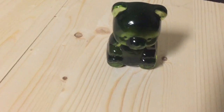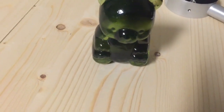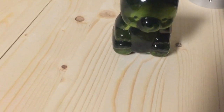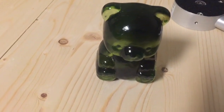Uranium glass is not dangerous because most of the radiation it emits is very low energy and probably won't even penetrate your skin. You commonly see this type of glass in vintage glassware.